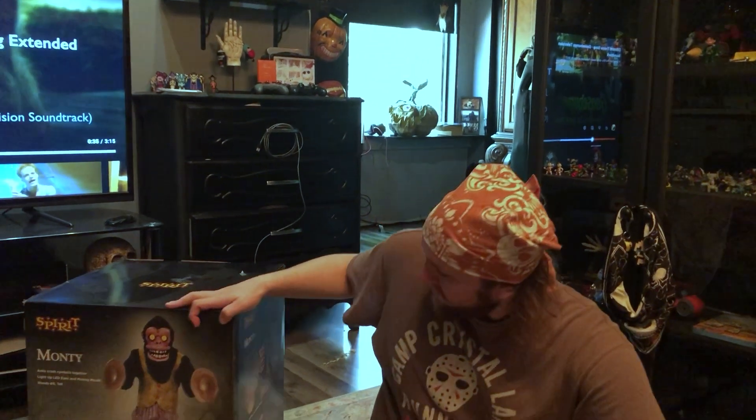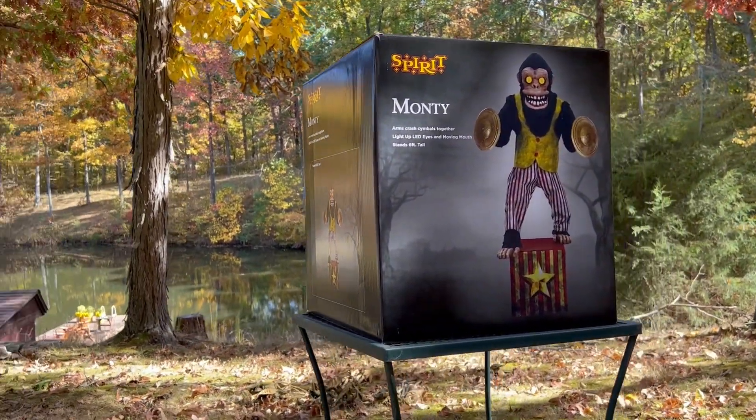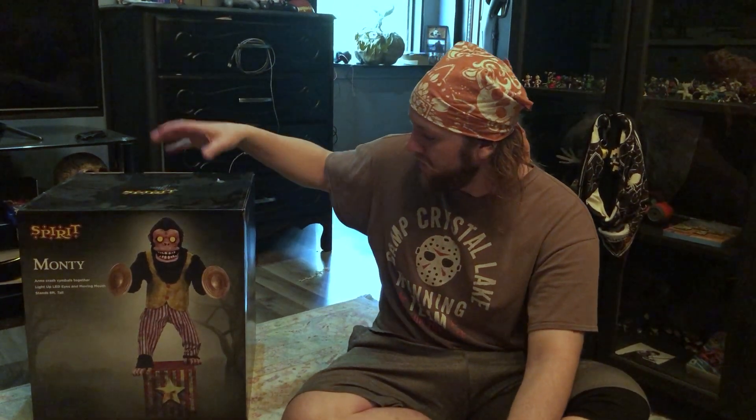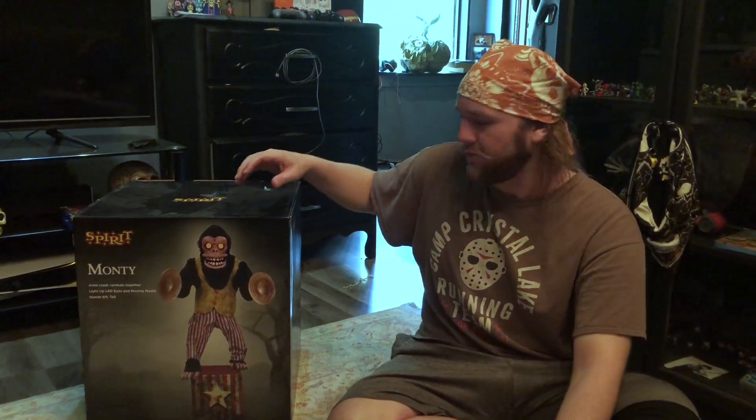Hey everyone, welcome back to some Bloodcrest Manor footage and content. Today I have something very special to show and review, and that is the Spirit Halloween Monty Monkey Animatronic. This is the first time I've ever put together an animatronic for Halloween — I've never had a house that allowed trick-or-treating, so I never did crazy outdoor decorations. But this really struck me when I saw it. We're going to put him together, show you a time-lapse, demo him, and I'll tell you what I think about the price and how he operates. Enjoy the footage and the spooky music.